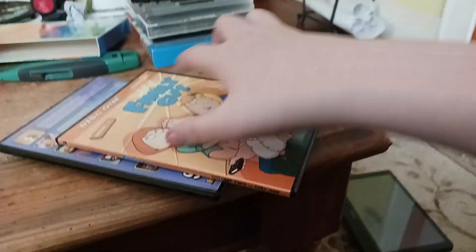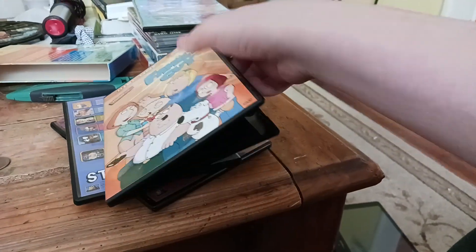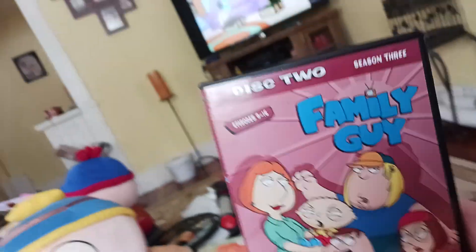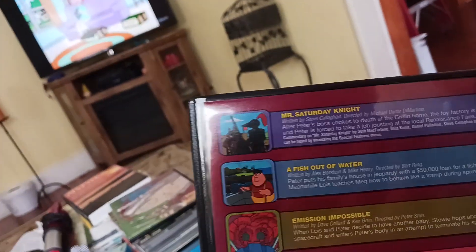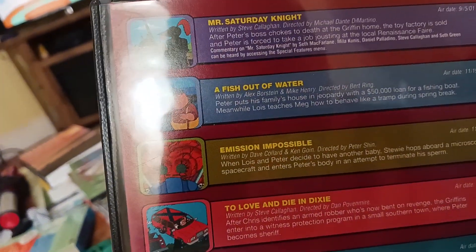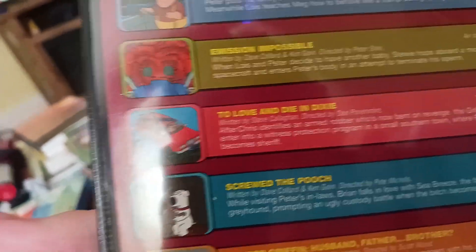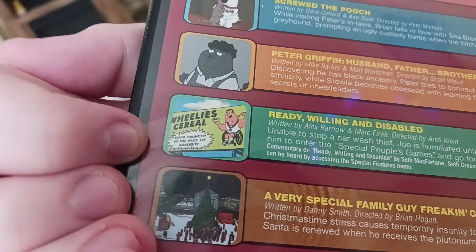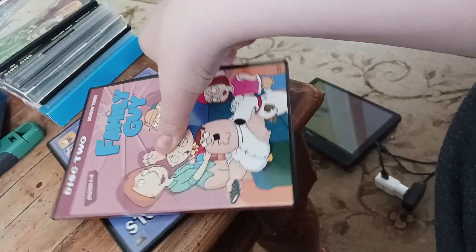They're pretty cool. The disc — come on, open up — is Peter! The disc is Peter! Here's disc two, episodes nine through sixteen. It's got Mr. Saturday Night, A Fish Out of Water, A Mission Impossible — or the episode where Bertram first appeared — To Love and Die in Dixie, Screw the Pooch, Peter Griffin: Husband Father Brother, Ready Willing and Disabled, A Very Special Family Guy Freakin' Christmas. And the disc — I already know because I might have this one.